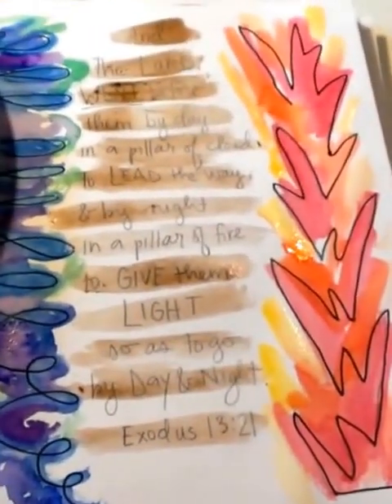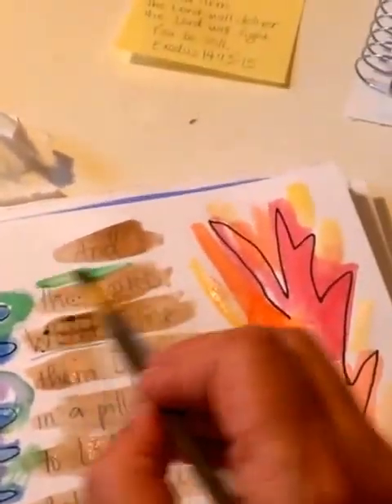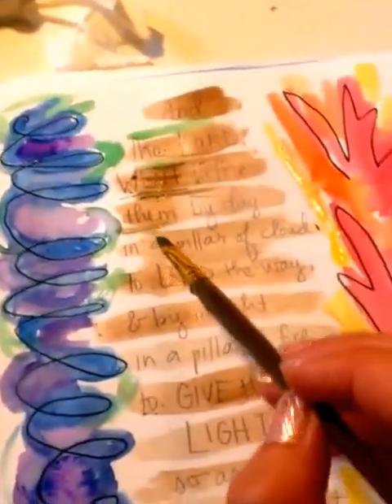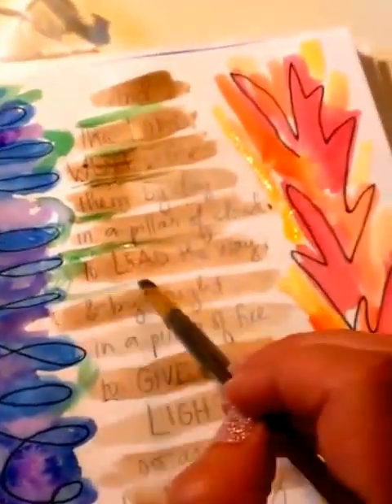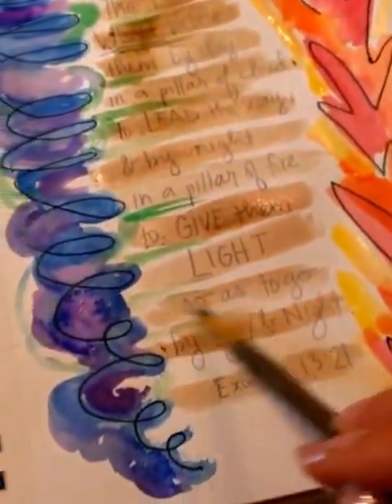There we go — so we've got some stripes. Should we add a little green to that? I think it needs a little green. I'll come back over to that green we used before. Yeah, I like that — kind of like the green is connecting over to this side.